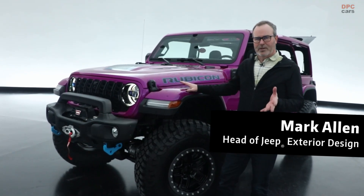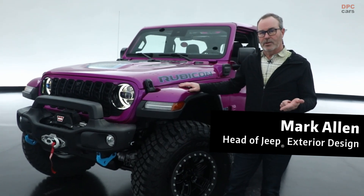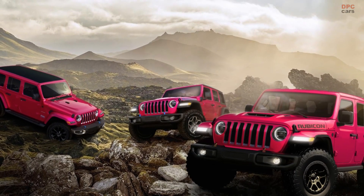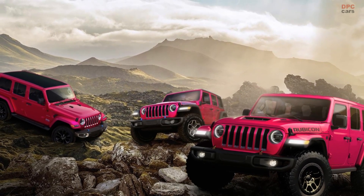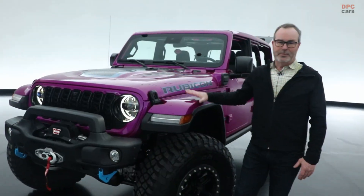This project actually starts out with a little bit of a story. In 2021, we released a very special color for Wrangler — it was Tuscadero Pink. We had anticipated that vehicle would do about 5,000 units, and we've been asked over and over for a follow-up. That's what this project is.